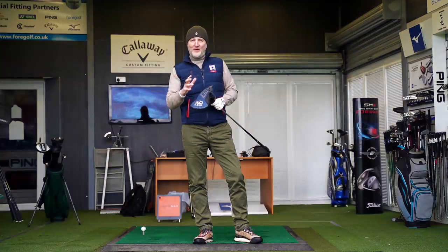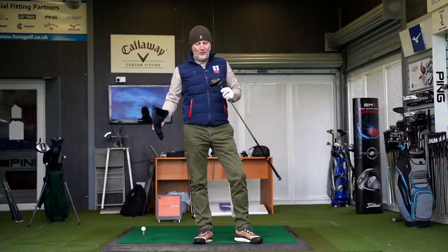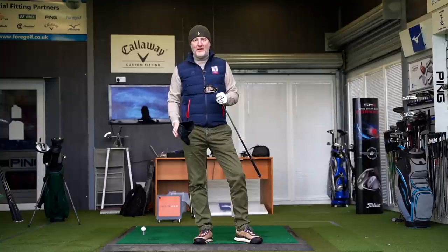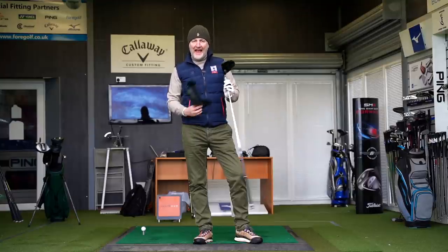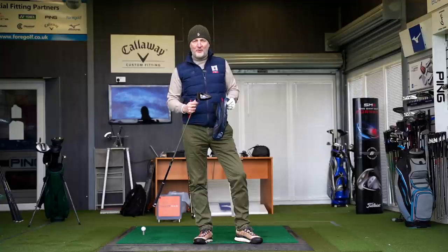Imagine a driver priced below that £300 UK bracket, one that looks incredibly good in terms of shelf appeal and also performs. Wilson's got to be on to a winner, haven't they?